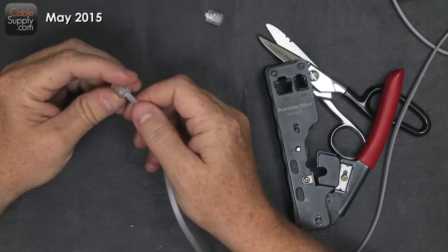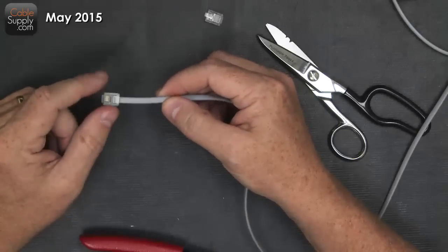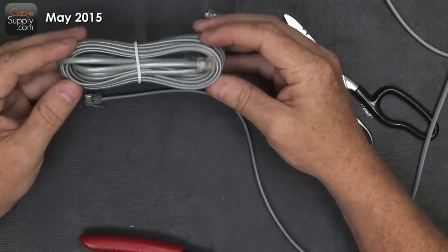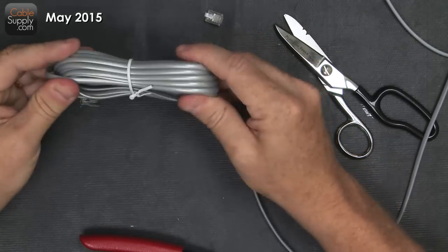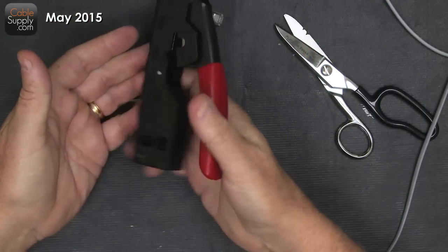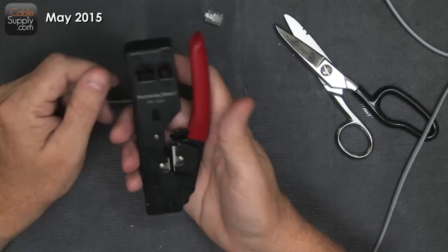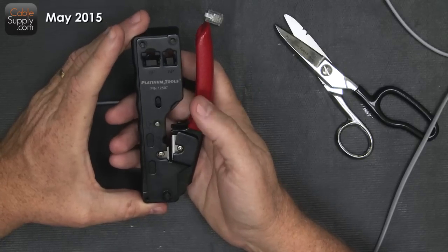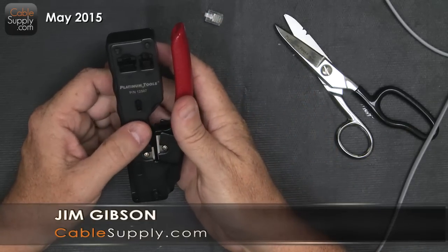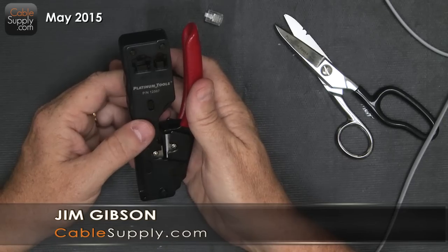Thank you for watching the video today. The next video we're going to produce is how to wire a jack. These ends are not very expensive, so if you want to go around and save all your cords, or you can just buy inexpensive new ones — they're pretty inexpensive and have gotten cheaper over the years like the rest of communications and computer system parts. This tool is great — it has that little locking and unlocking device, it keeps it small in your toolbox. It's high quality. This is not cheap; this is a high-quality, inexpensive tool and you should have it in your toolbox if you're a telecom person. Again, this is Jim Gibson with CableSupply.com. Please like us on Facebook and subscribe to us on YouTube, and you'll get all our latest announcements on the videos we put out. Thank you.